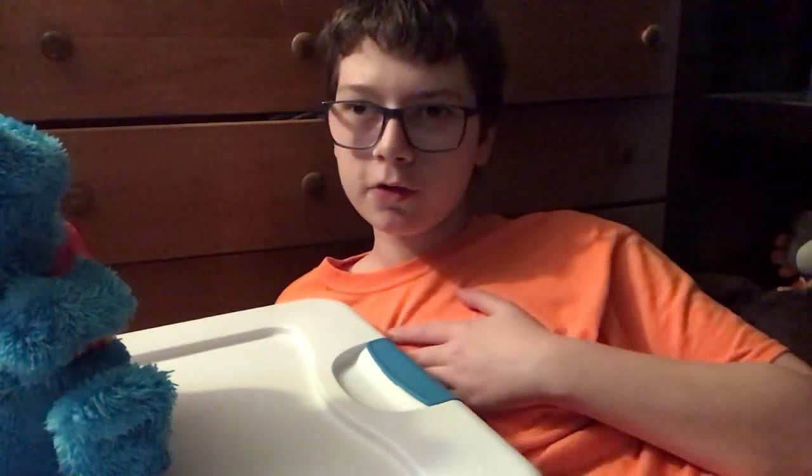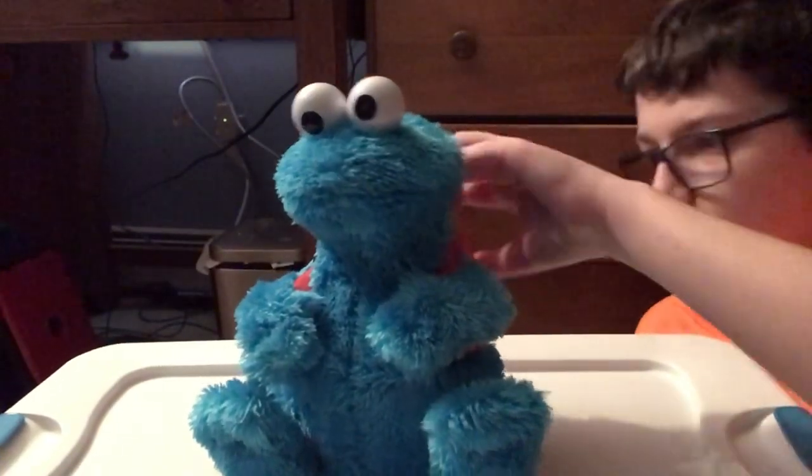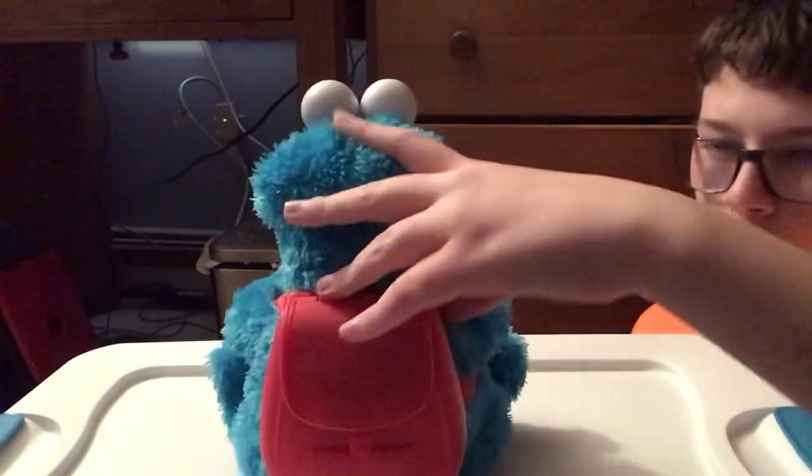Hey guys, it's me, Toys and More. Today we're going to be doing a review on this really cool Count and Crunch Cookie Monster from Sesame Street. This toy has a plastic backpack in the back.